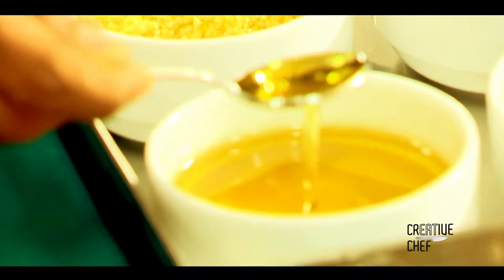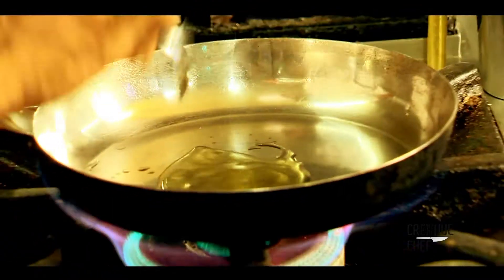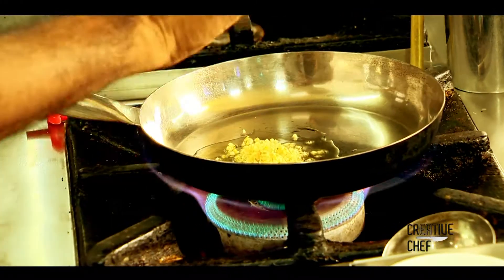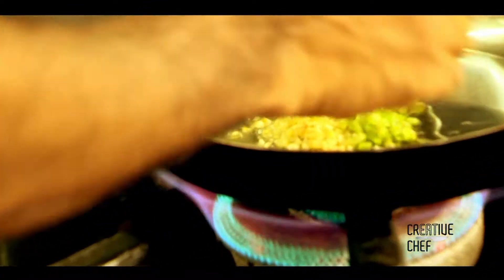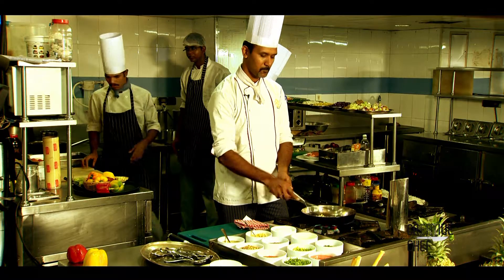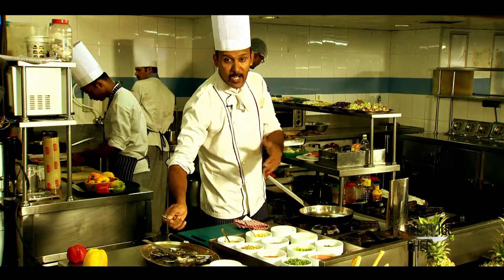Herb Tomato Soup. I am using olive oil — two teaspoons of olive oil — then two teaspoons of garlic. Same celery also. Garlic and celery, sauté.